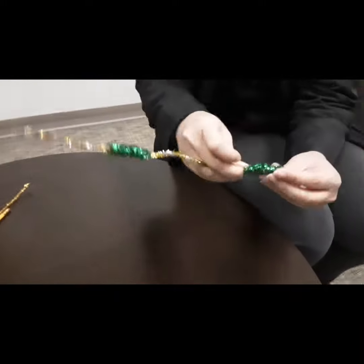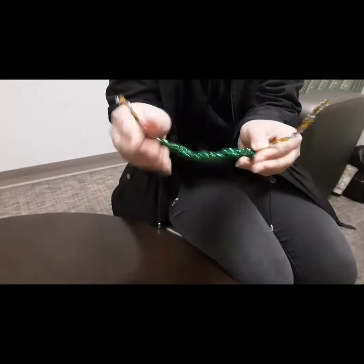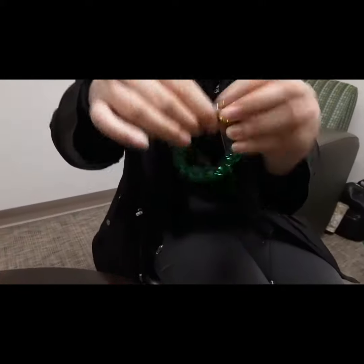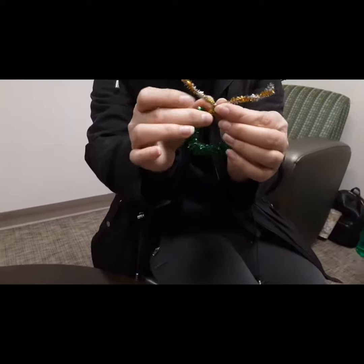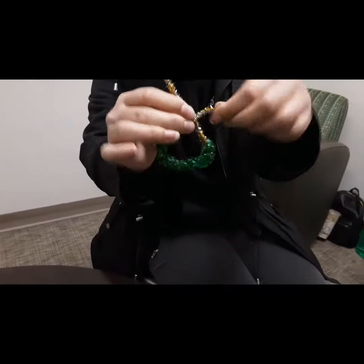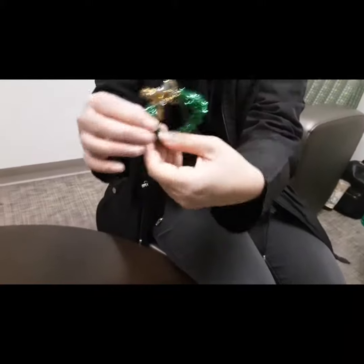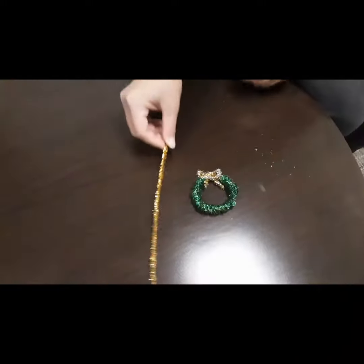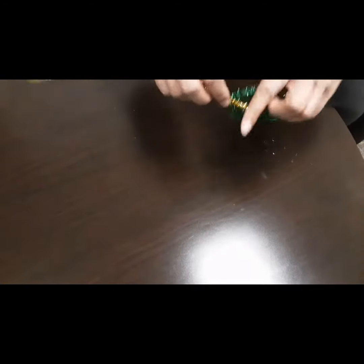I'm going to do that with the rest of the green pipe cleaners, then take it and form a circle to create the wreath. I'll use the gold and silver part to create a bow, and it should look something like this. Then I'm going to take my very last gold pipe cleaner and wrap it around the wreath.